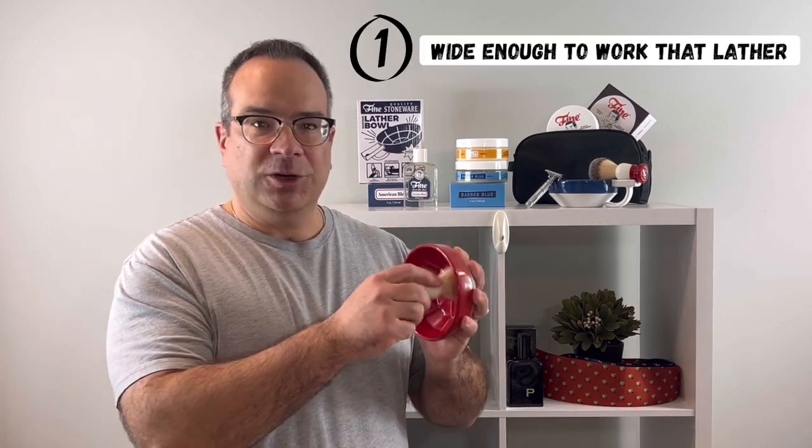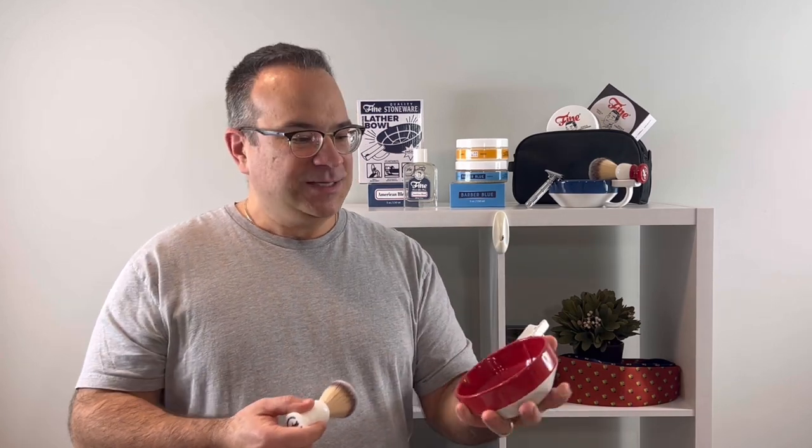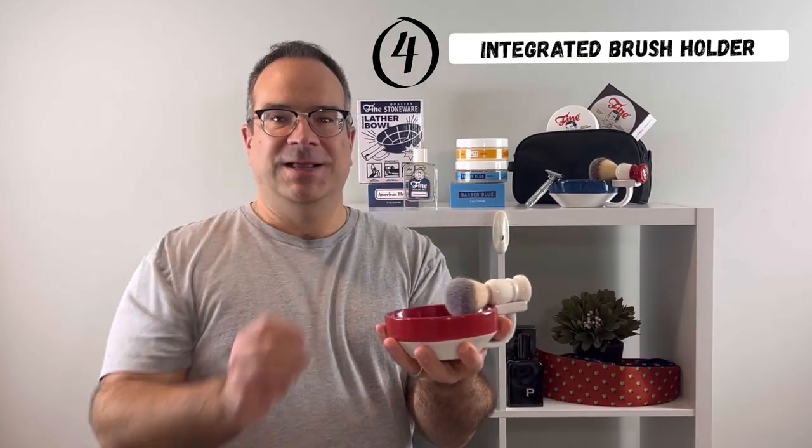It's wide enough to work your lather easily, but low enough where you're not constantly banging your brush against it. It's got this easy grip handle that wraps your thumb, with an integrated brush holder right on top of it.